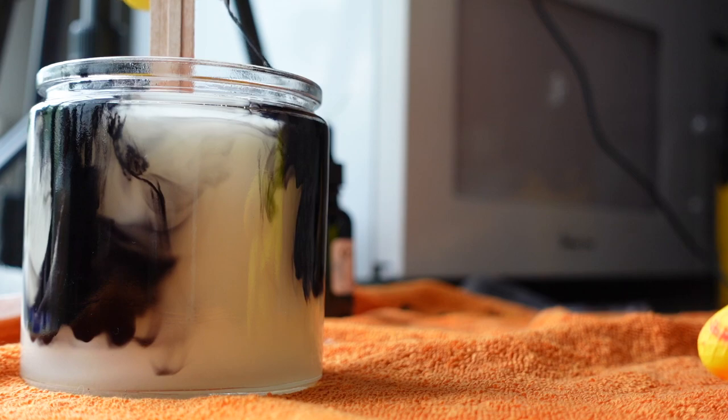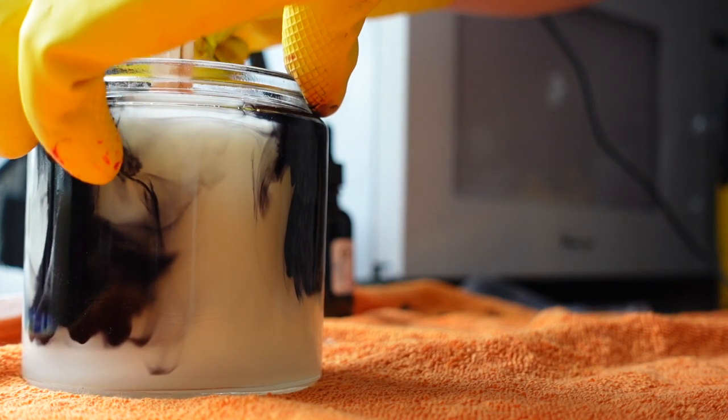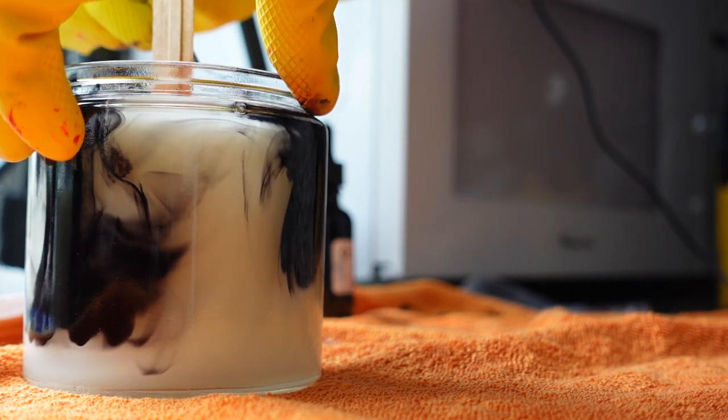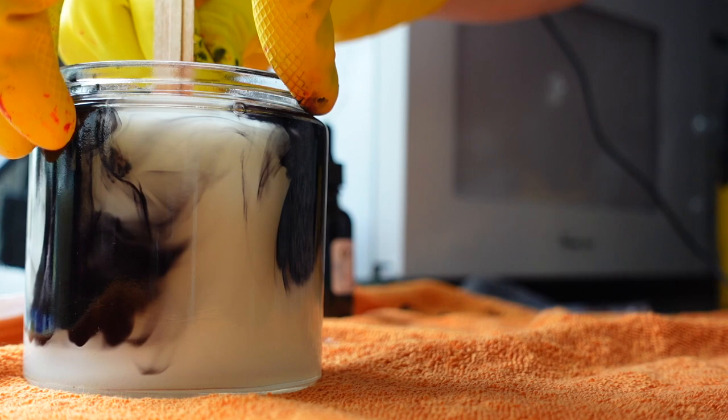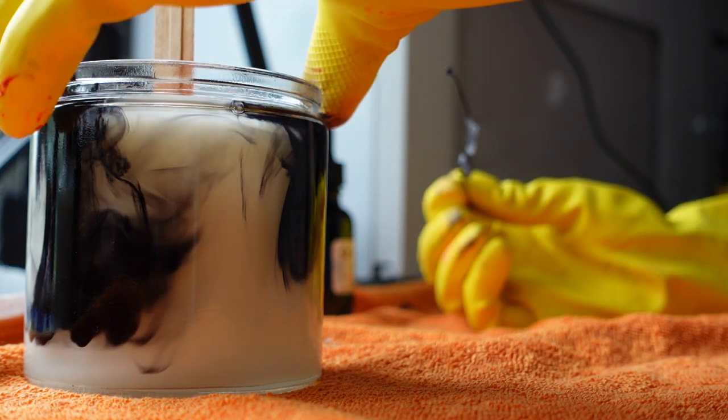Sometimes if it doesn't look how I want on one side, I'll just take my little poker and kind of stick it in there to try and move it around how I want. See how this side is looking a little dark — but honestly that's okay, I kind of like it. They're not all going to be perfect.